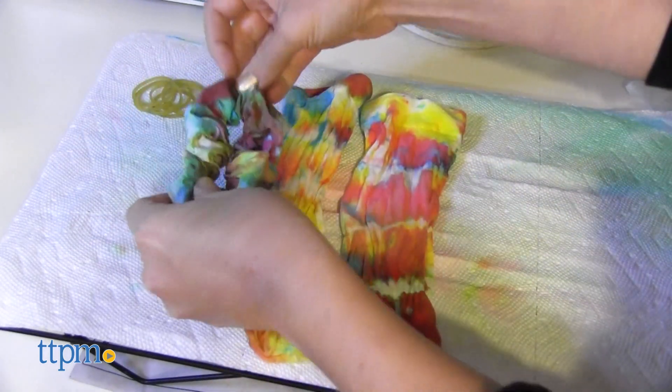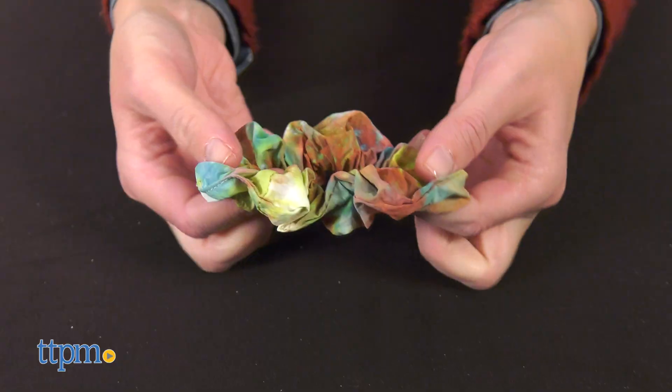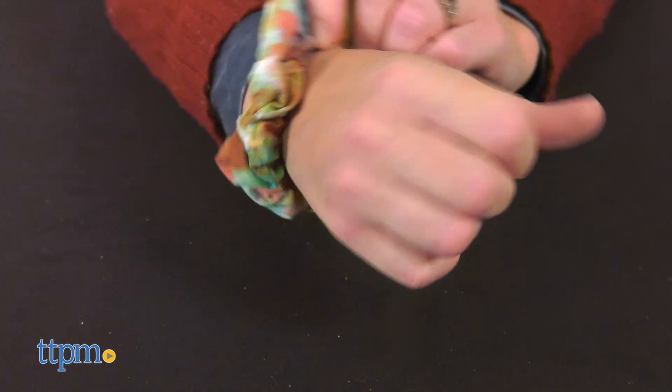Tie-dyeing with this kit is easy to do for kids ages 8 and up. The instructions are easy to follow, and the tie-dyed results look good.